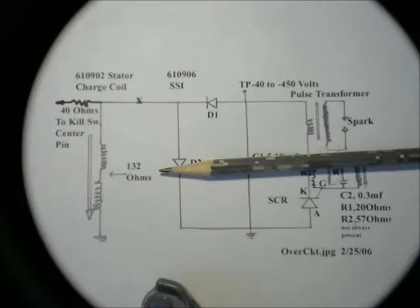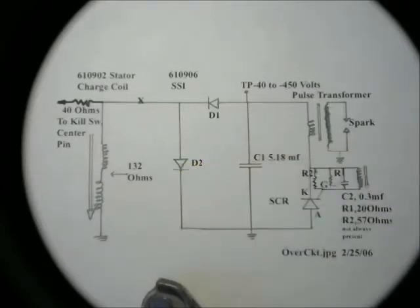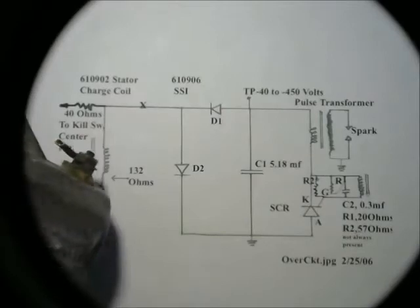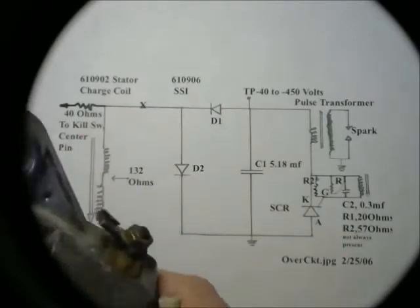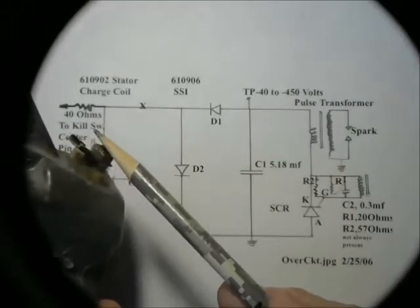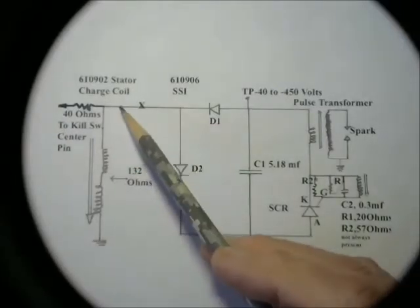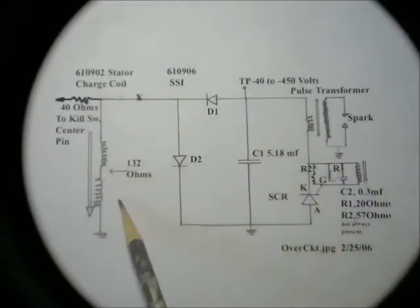As an afterthought, here's a very easy, simple test: the resistance of those charge coils on the stator is 132 ohms. You can very easily check that by disconnecting the stator as shown previously — there's a black wire that goes onto the SSI right here. You can disconnect that black wire and that puts you right in there so you can measure the resistance of the charge coil. Just verify that it's good. It almost never goes bad.